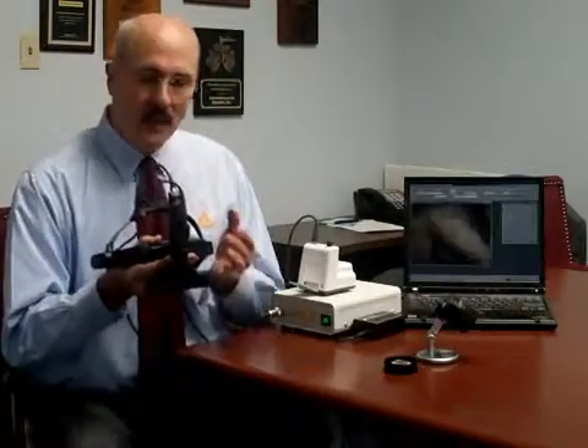Hello, my name is Alan Wassel. I'm with Heine USA. I'm here at Universal Ophthalmic Instruments in the Houston, Texas area and would like to present to you our Video Omega 2C.